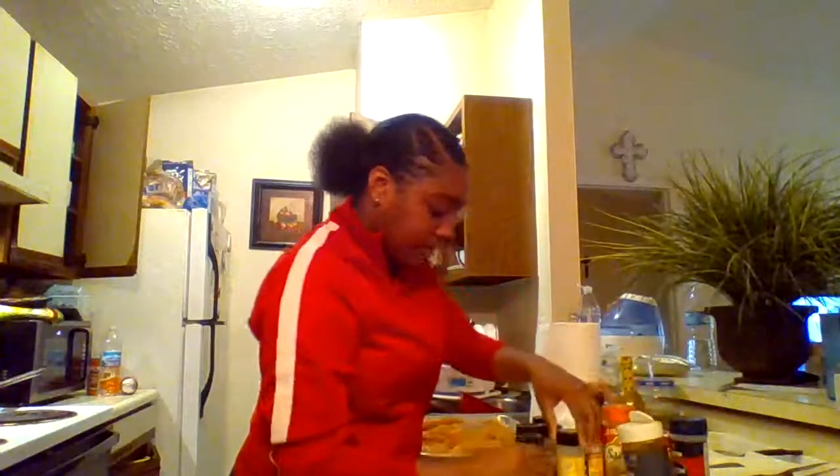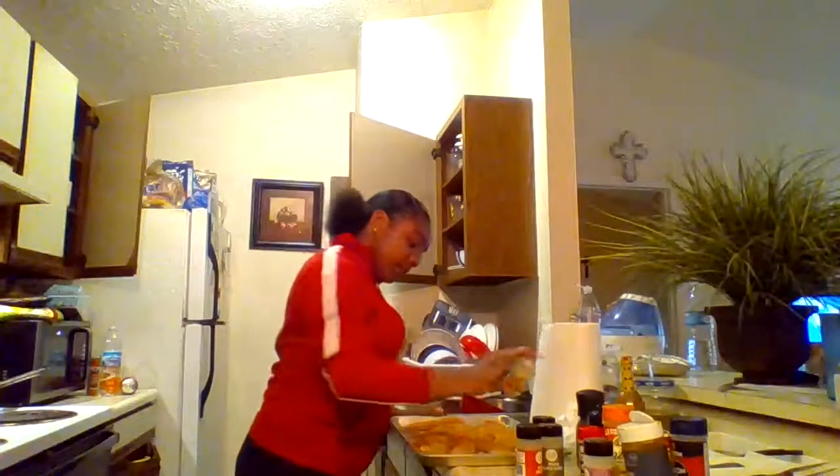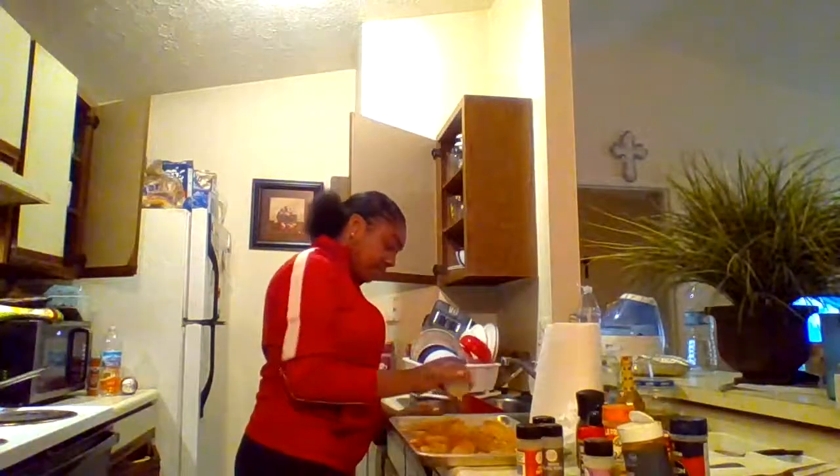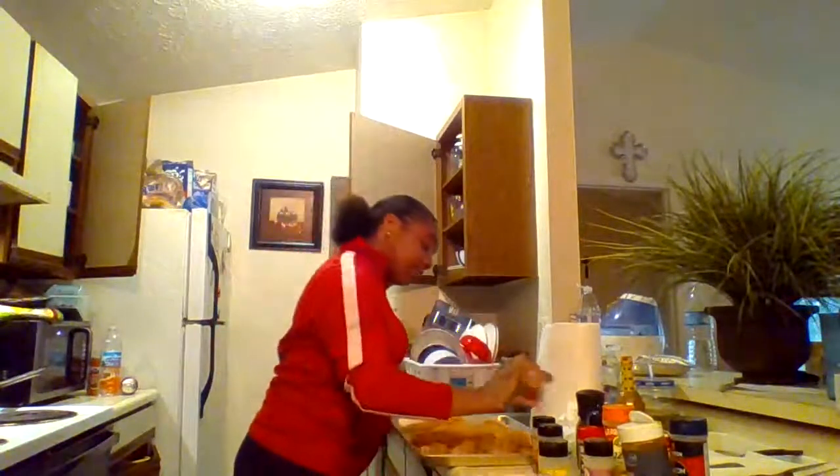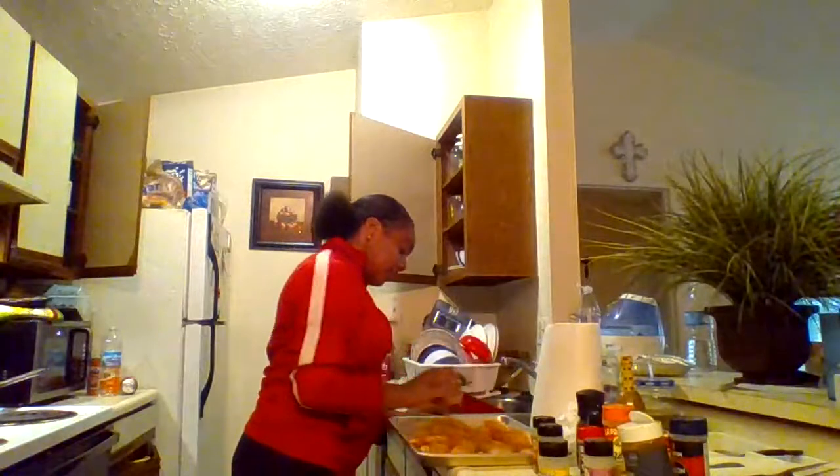We're going to move all of these over here, the ones we used already. We're going to put some lemon pepper on there. Get it in there real good. Make sure your food is seasoned. We're going to put some paprika.